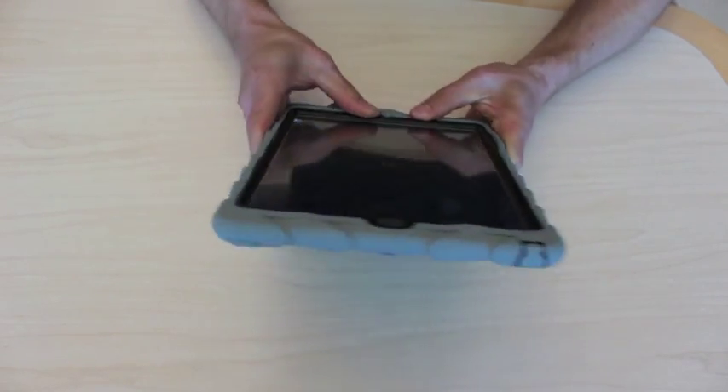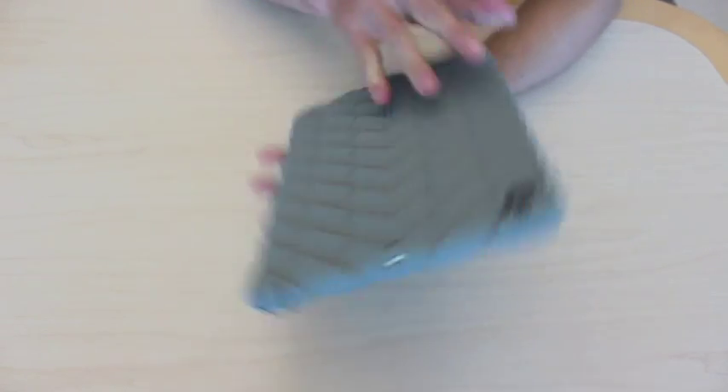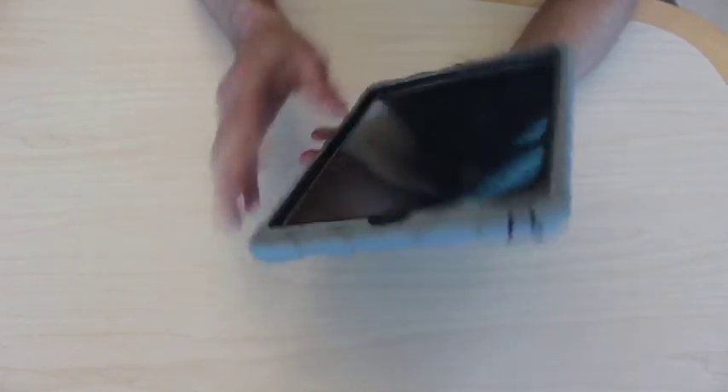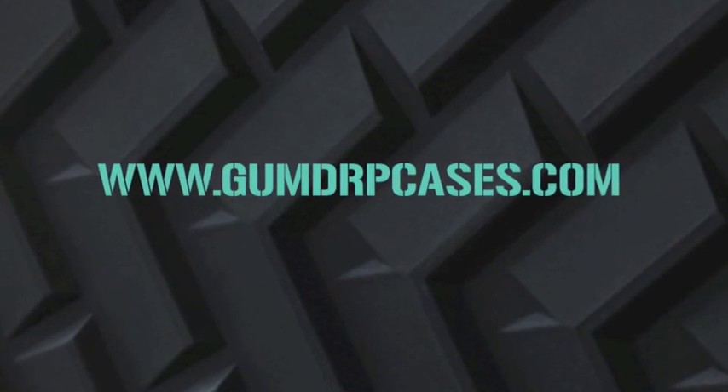Sometimes you have to push a little hard. There you go.